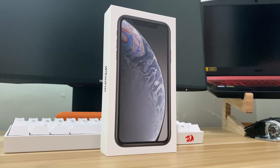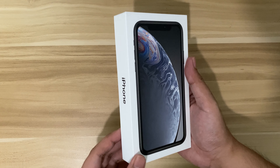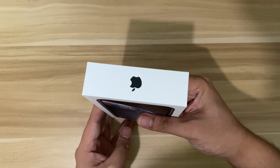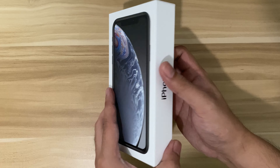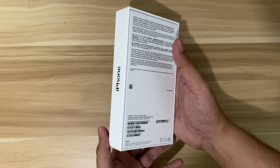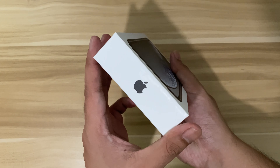Hi guys, this is Raft, welcome back. Today we will unbox this iPhone XR. I just renewed my contract with my telco recently and they gave me this phone. I believe that this iPhone XR is much better than the iPhone SE as an entry-level iPhone.